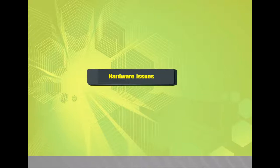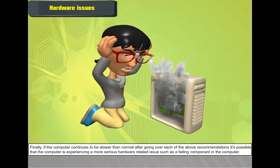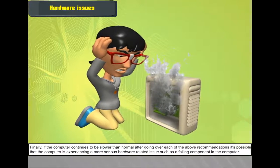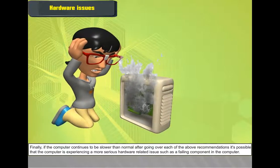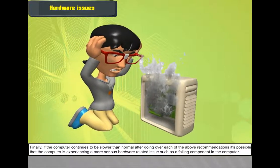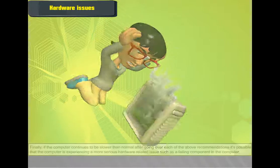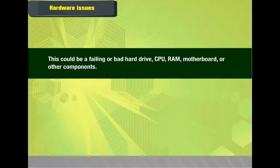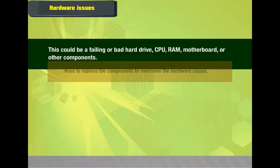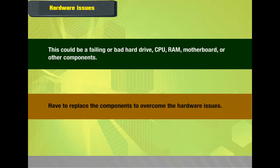Hardware Issues: If the computer continues to be slower than normal after following all recommendations, it is possible the computer is experiencing a more serious hardware-related issue such as a failing component — a failing or bad hard drive, CPU, RAM, motherboard, or other components. You will need to replace the components to overcome the hardware issues.